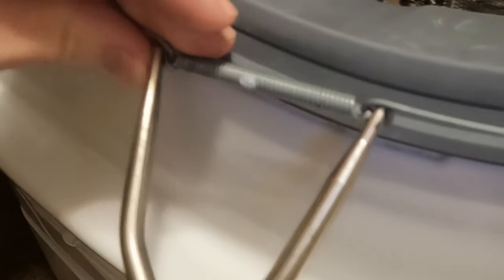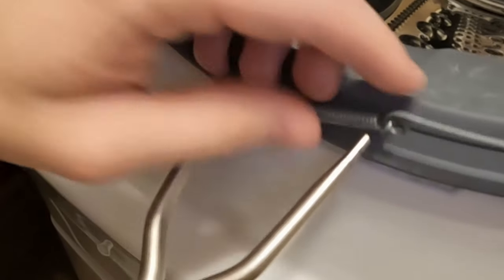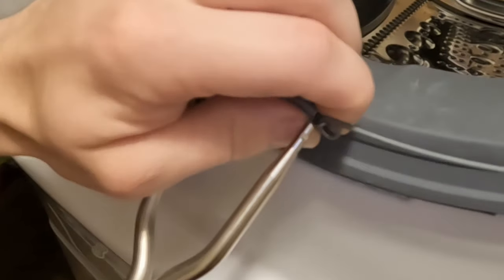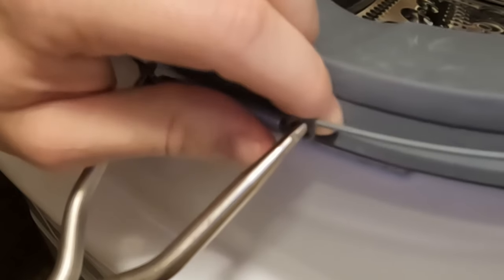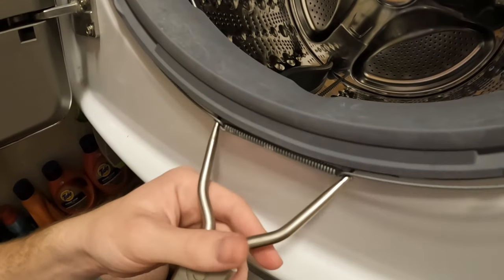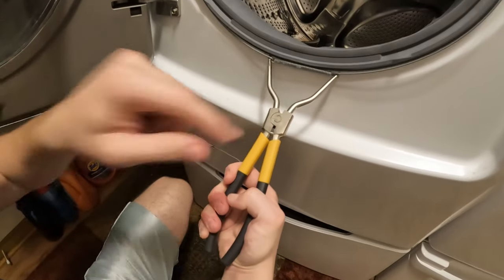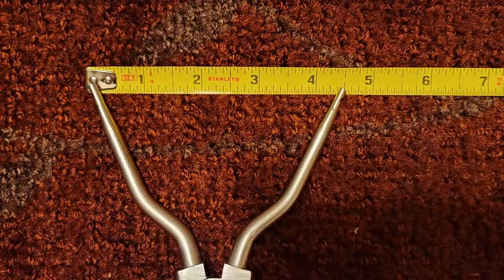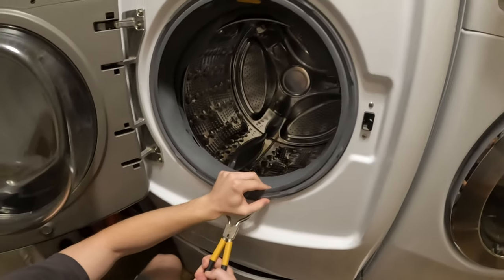Easier said than done, right? There are little notches too. Okay, click — the little notch is right on the edge of these forks. There we go. And then you just squeeze, and it actually expands. So if you look at my hand right here, I'm squeezing and this expands, just like that. Full squeeze — okay, that's around there.